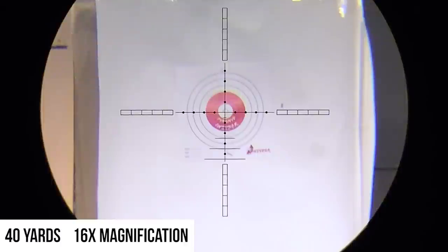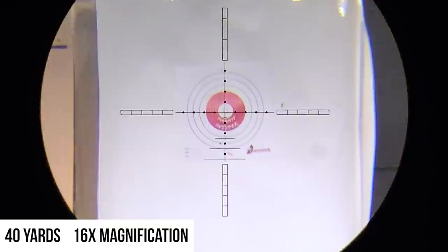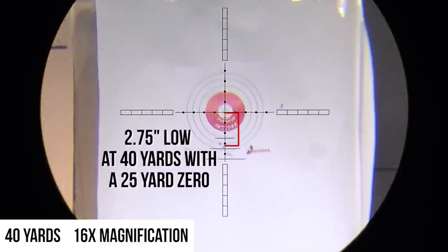Now we've got our target out at 40 yards. To give you an idea of what the trajectory looks like all the way out at 40, let's take a shot. You can see that's about three mil dots down, just off to the left. That's a much more pronounced trajectory out at distance than we had at the 10-yard target. Another shot — again, right around that third mil dot. You can see how much more pronounced the trajectory is at 40 yards for a gun shooting about 600 feet per second.